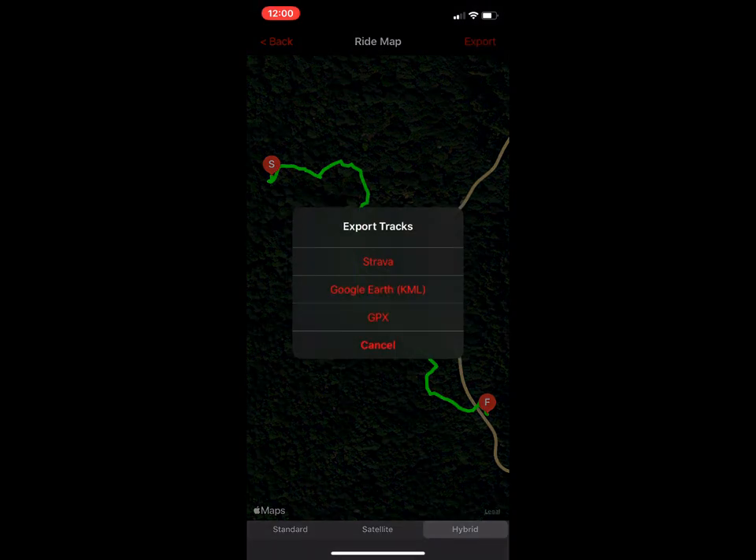To export your file you can send it to Strava, Google Earth, or GPX for sharing GPS tracks. The cool thing about Strava is that when you send your tracks up we pull down all the Strava segments for your ride, as long as you've given the app access. So you don't have to record with Strava and Motion IQ simultaneously — just record with Motion IQ and send your tracks to Strava after the fact to get all the segments.